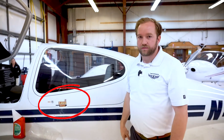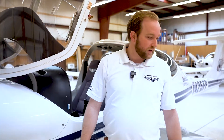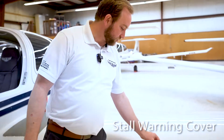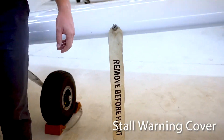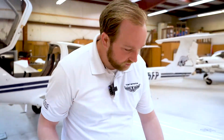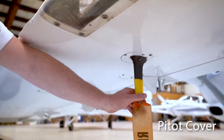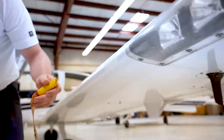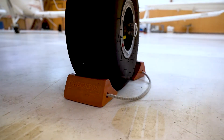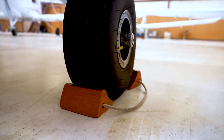Now that you've removed the gust control lock, during your pre-flight you'll also remove the covers. The stall warning horn cover prevents insects from getting into the stall warning horn system — just pull it out. Hold onto it; don't set it on the ground. Then you can move down and grab the pitot tube cover, which just slips on like a sock — pull it out. These also go into the back of the airplane along with the gust control lock.